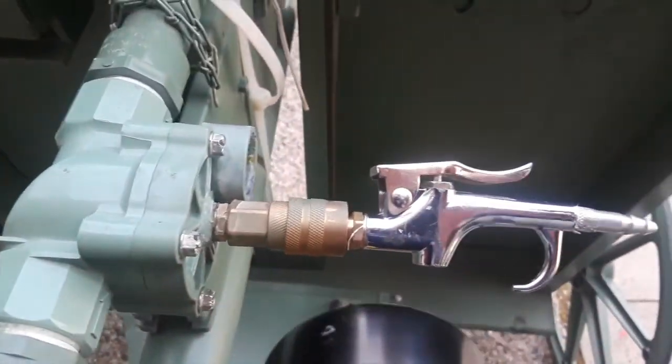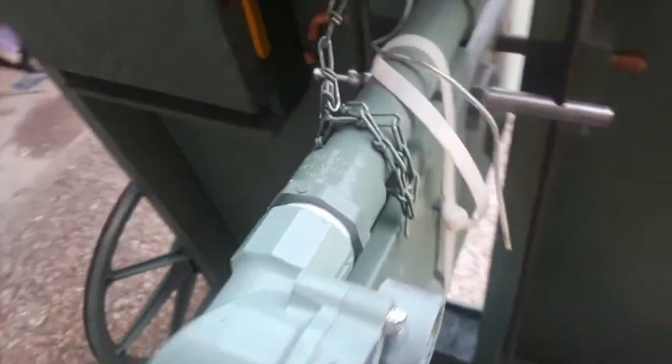The pressure chamber connects to the sprinkler valve, then it goes into the breech of the cannon.